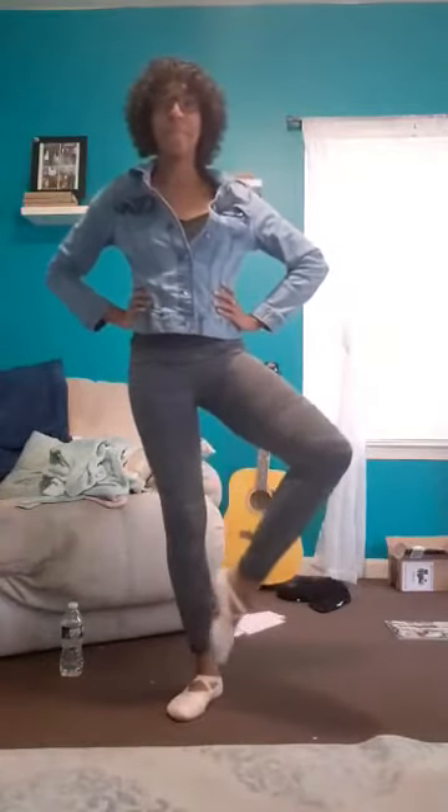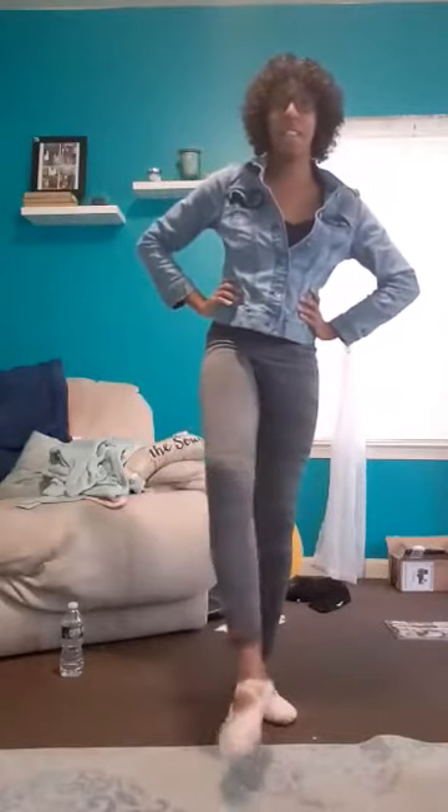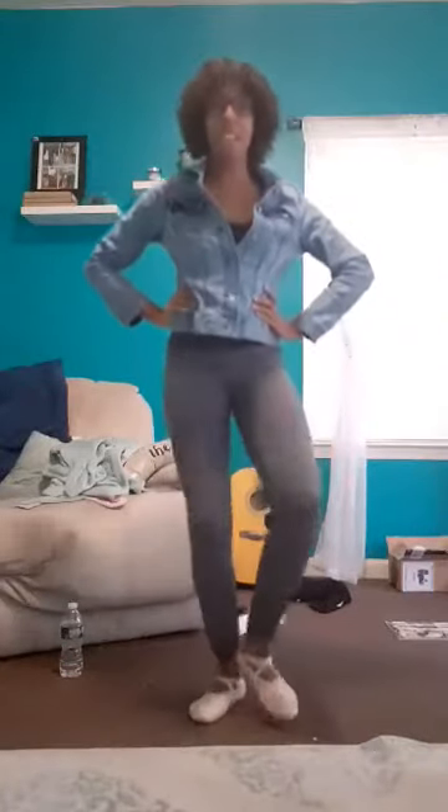Other foot. Plie. Good. Front, to the side, to the back, to the side. Other foot, up. I think the song's gonna start again. Take this opportunity to shake out your legs because we're working a lot of muscles right now. Ready? To the front, to the side, to the back, to the side.